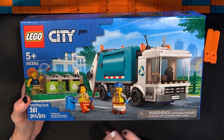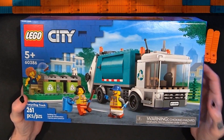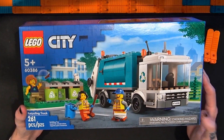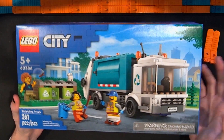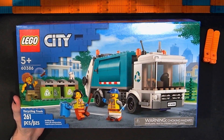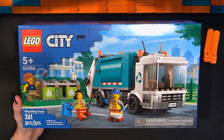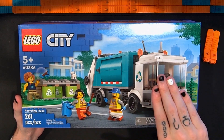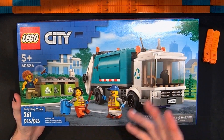I wanted to see some of the functions of this thing and some of the builds — how they got it to look the way it did. I'm in favor of LEGO doing whatever they can to support environmental causes, and I thought this was an interesting concept. So in this video I'm going to open this up, put it together, then share my thoughts. I'll speed the video up during the build and slow it back down to review.